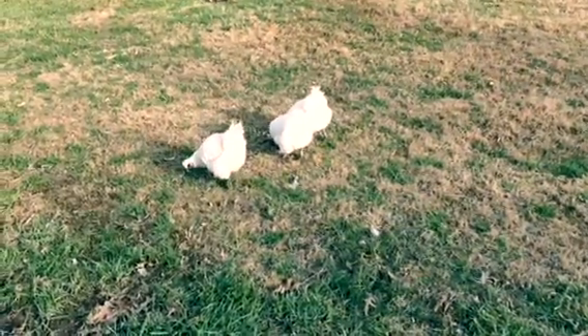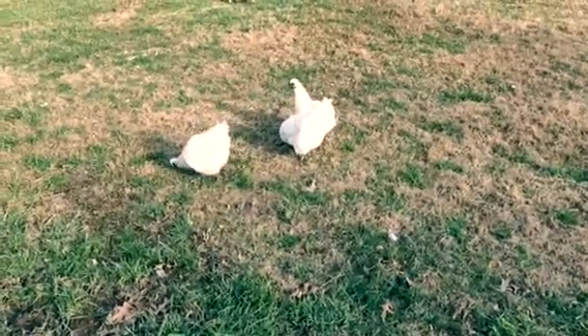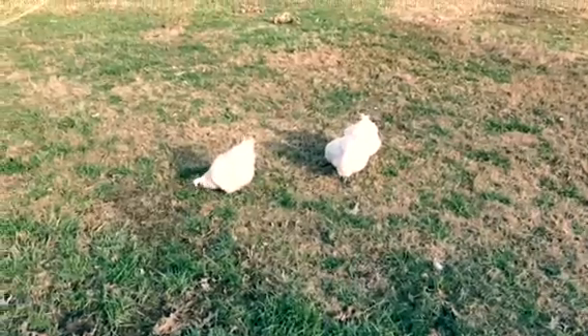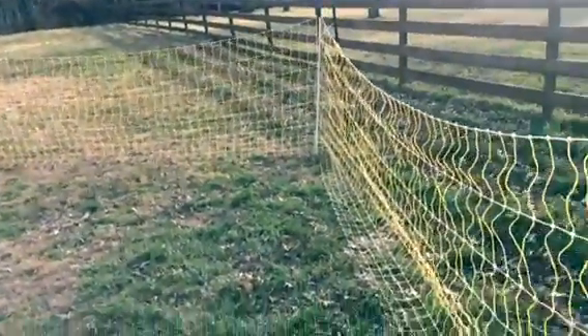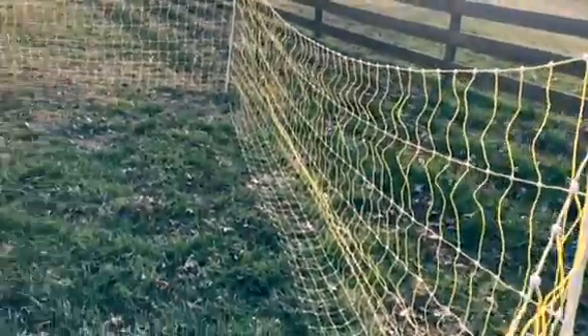Three fuzzy butts all in a row! Hi guys, this is Kevin from Going Batty. I wanted to show you something really quick — other than these three fuzzy butts. We have an electric fence that we use; it's a pretty low-grade deal and the chickens seem to respect it.